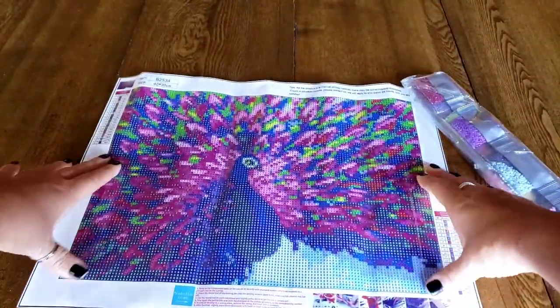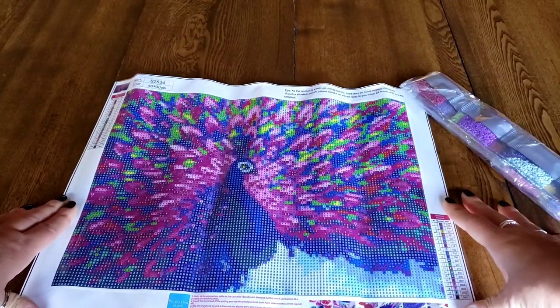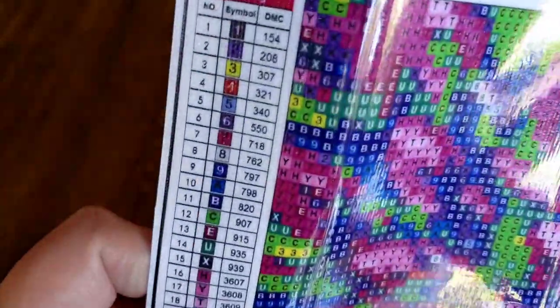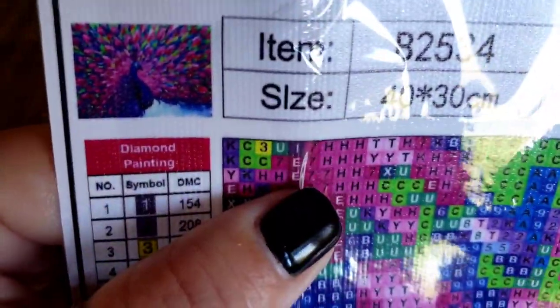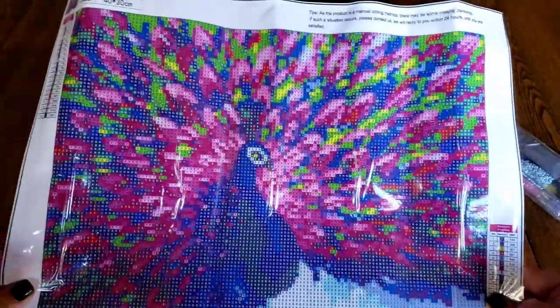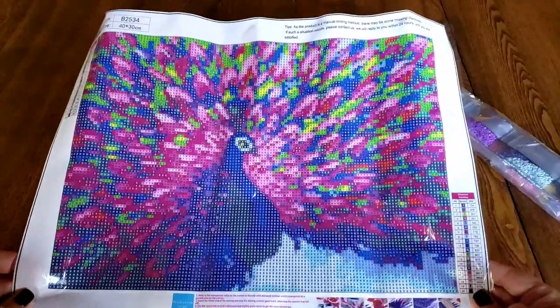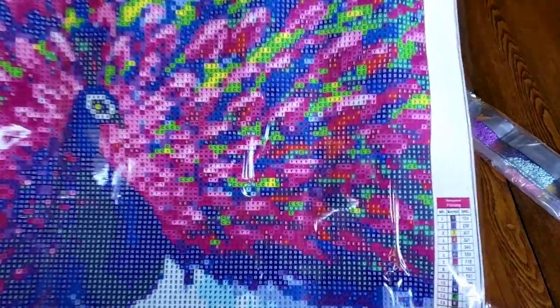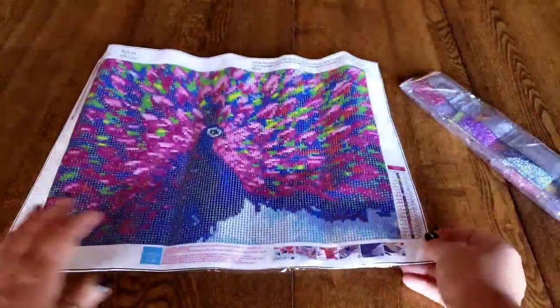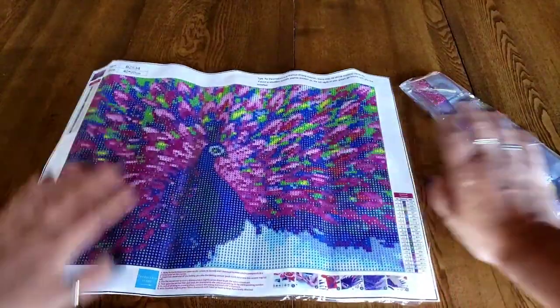Oh, it's a peacock! That is really pretty — there are 20 colors. Let me show you the key. I love their keys — have I said that? I say that every one I open up. But it's just so clear. When you do some of these other ones you are just straining your eyeballs trying to figure out the signs, and some of them are international symbols you've never seen before. Look at that green in there — I can't wait to see if that green is as neon as it looks. That is so pretty. Let's take a look at the drills.